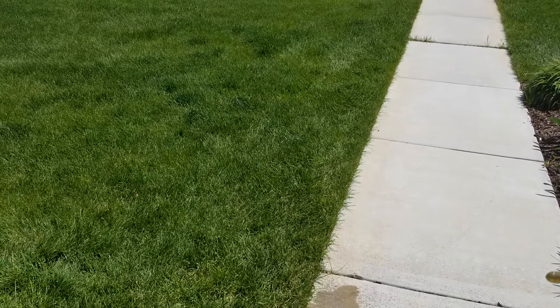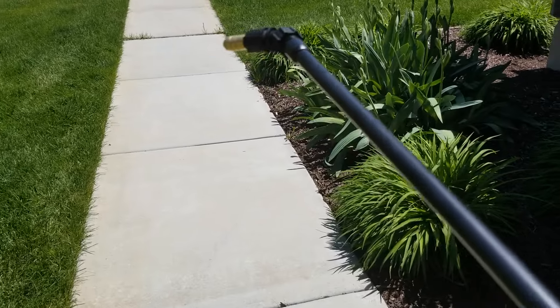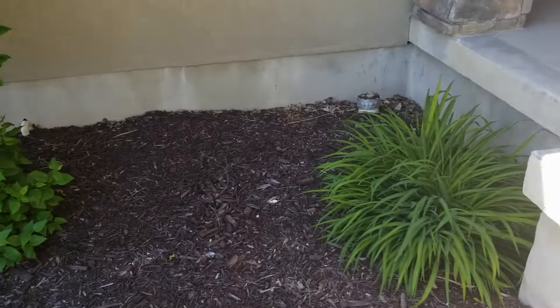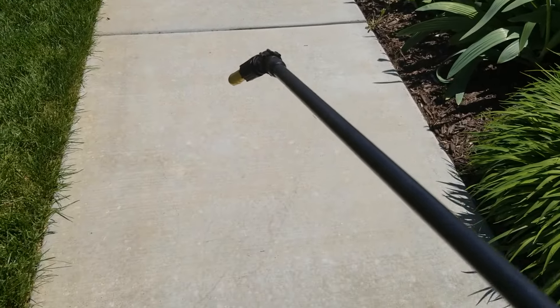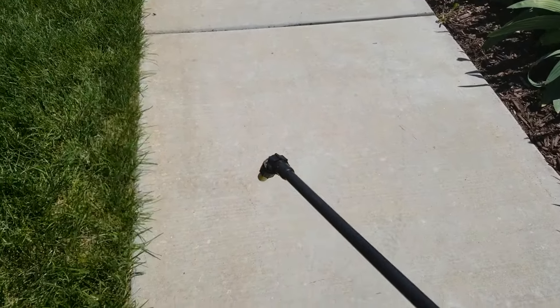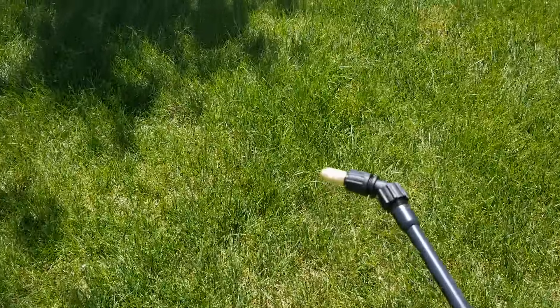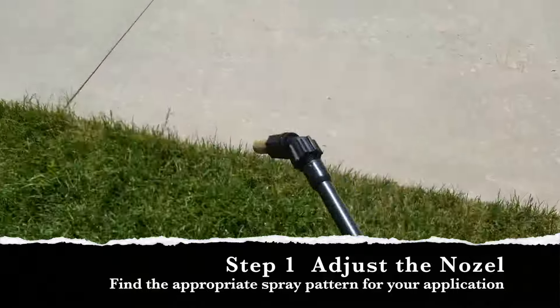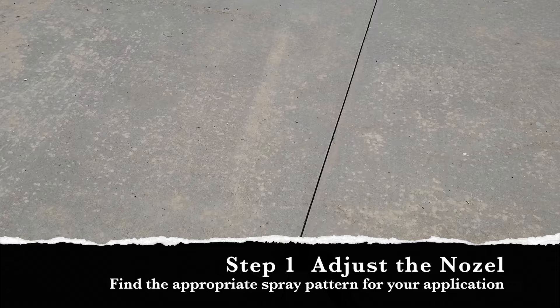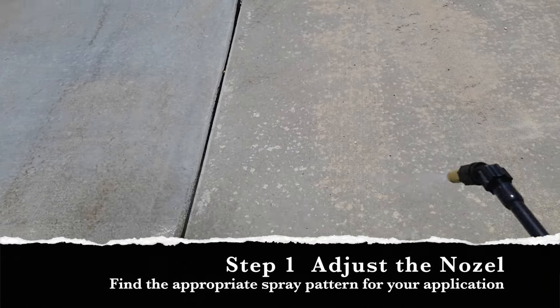Our next step is to figure out how many gallons per minute we're using. I want to test a couple of different patterns first, because when I'm spraying lawns it's going to be slightly different than when I'm spraying pests. So I'm going to take this over to the concrete and see what kind of patterns I want to make.